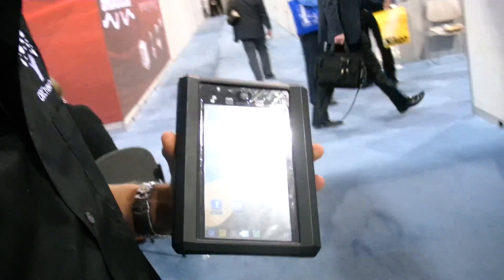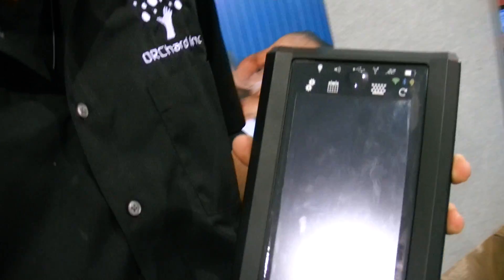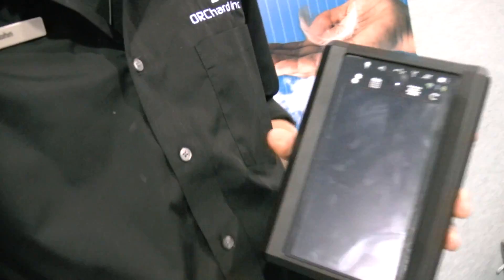We're here at CES 2012 and you're showing a new tablet. It's going to have a Pixel Qi inside, right? Yeah, we got the Pixel Qi screen. That way you have the outdoor sunlight readability and the low power consumption. We also have installed nickel zinc batteries, and with that chemistry you get safer usage — it doesn't explode under high pressure or temperature.